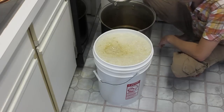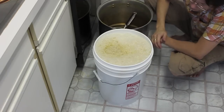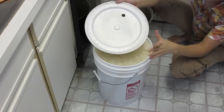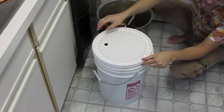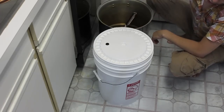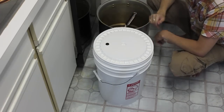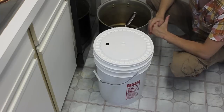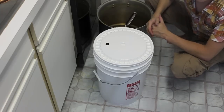I'm going to take the sanitized lid, just set it on there, and let that foam settle down just a bit. We're going to mix the yeast into the water, and then we're going to pitch it and get it fermenting. We'll also take a hydrometer reading.